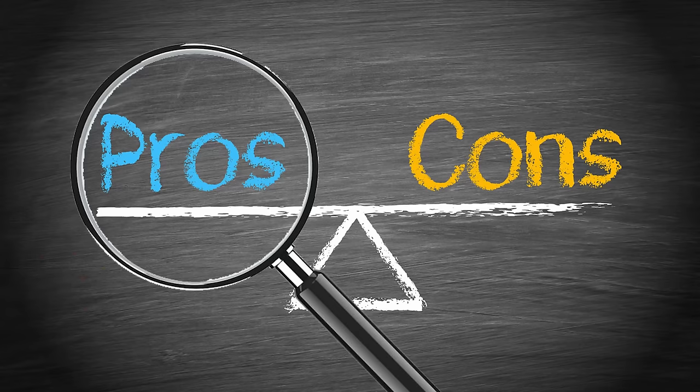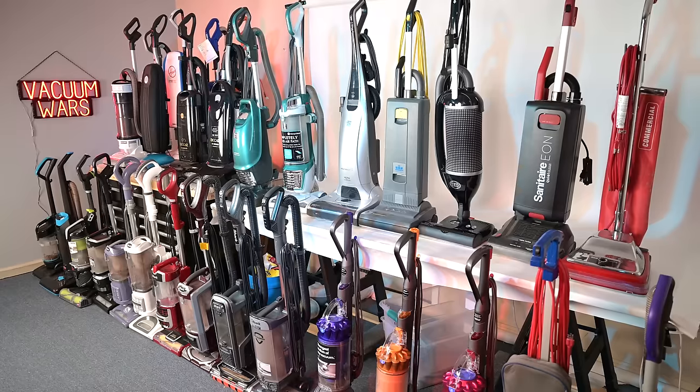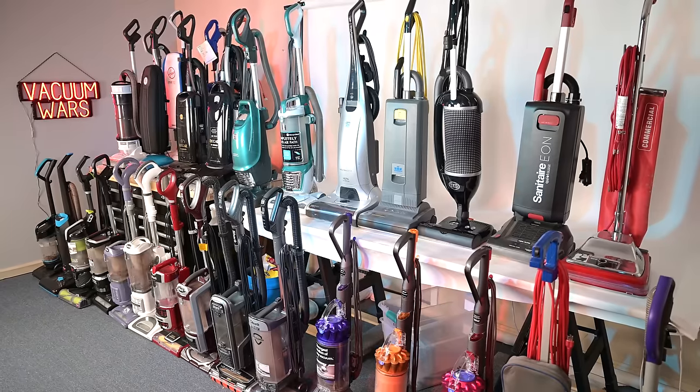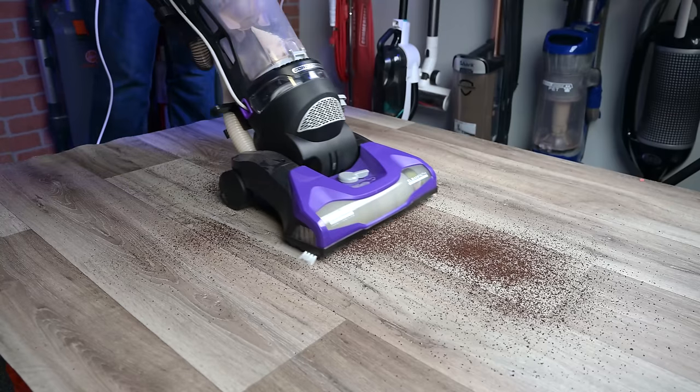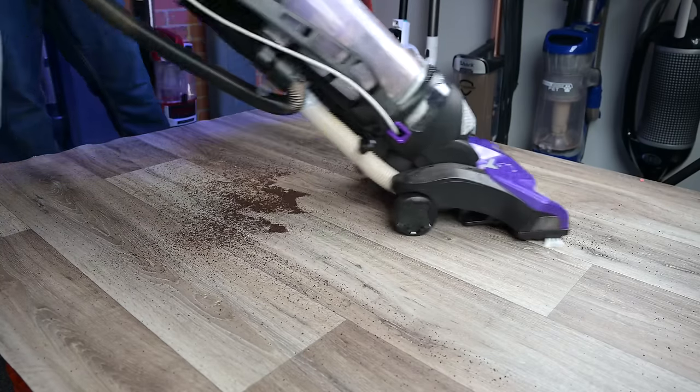Starting off with the pros, of course we have its price — it's very inexpensive. But with upright vacuums, cheap doesn't usually equal value, because up to this point all of the upright vacuums I've tested in this price range have been pretty awful.